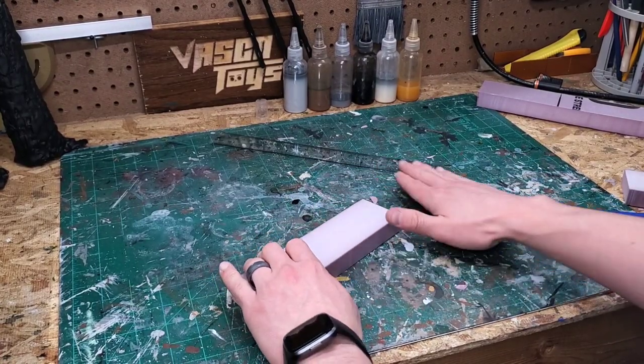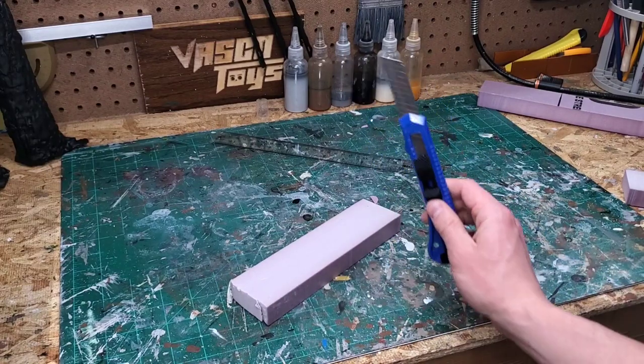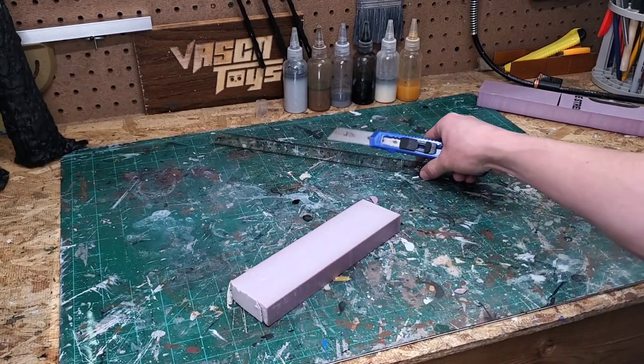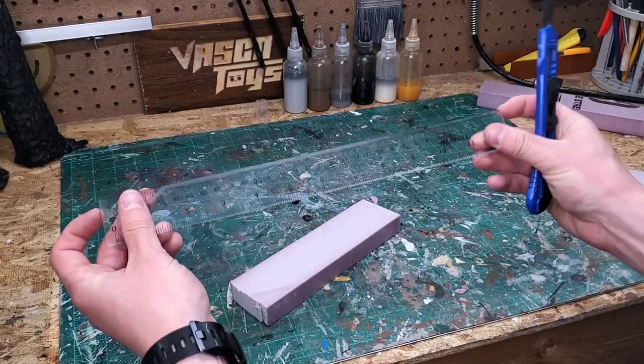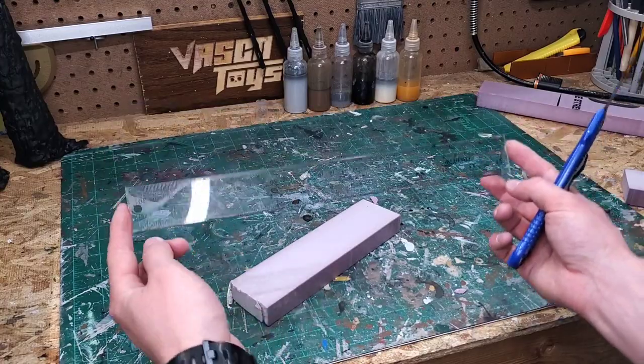It's demonstration time. This is some XPS foam. I'm going to show you guys what happens when you try to cut it with a knife that is not sharp, and we're going to do the same test with a regular ruler that's not a T-square to see if we can cut a straight line.